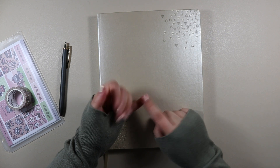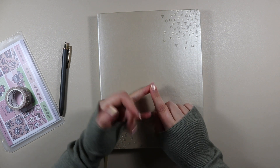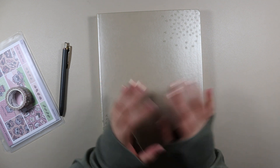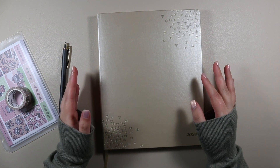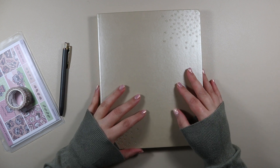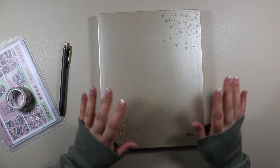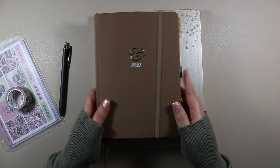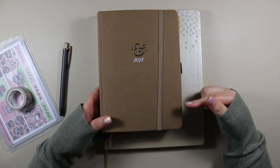So I track what I posted and when, when I was filming, when I was editing, milestones along the way, and statistics. I used to do it as part of my memory planner but I separated it out last year and did it in an Archer and Olive A5 — there's a whole playlist of that up, I'll link it below if you're interested.